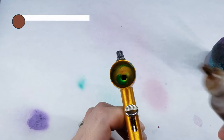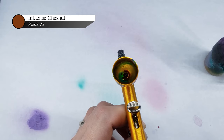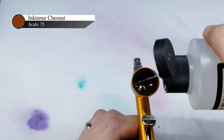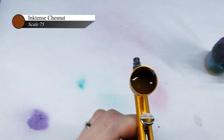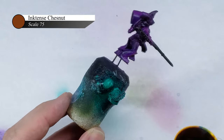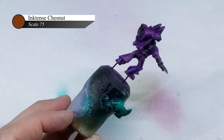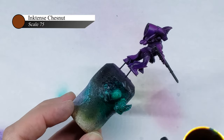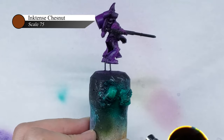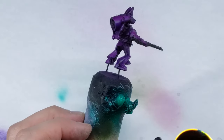We are almost done at this point — you can absolutely stop here if you're happy with the result. There are two more secret steps that I think really push the color of the marble to the next level and make it eye-popping from across the table. The first is applying an extremely thinned-down layer of chestnut ink over the entire piece. I found that chestnut ink over green really makes the green pop — this layer is extremely thin, probably one part ink to ten parts thinner. You don't want to actually see the chestnut ink, just to tint the green underneath.